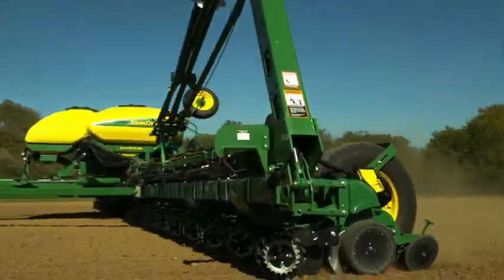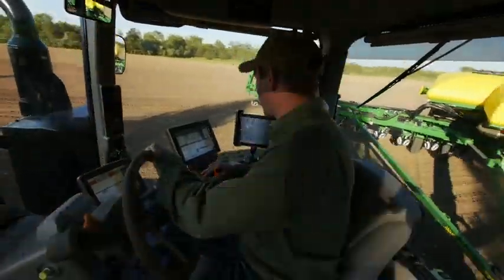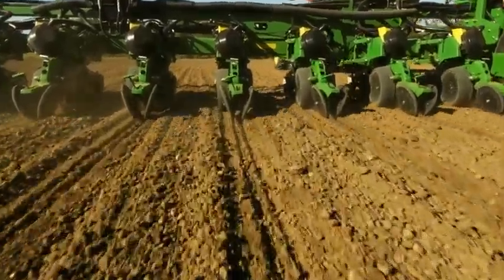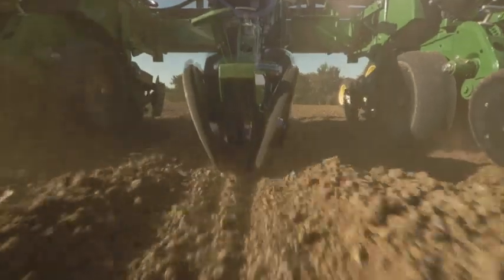At John Deere, we've continued to push the boundaries so that we can offer growers as many profit-generating options as possible. But to get to that truly next level of performance, we took a giant leap to ensure that you get higher levels of yield and productivity. Let's take a closer look at what separates the game-changing XactiMerge from other planter row units.